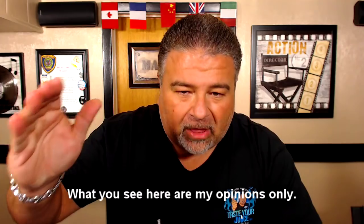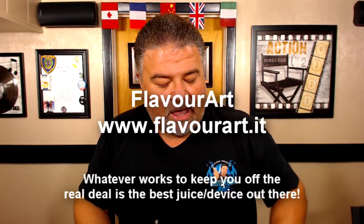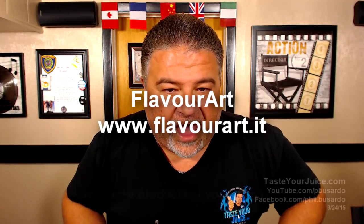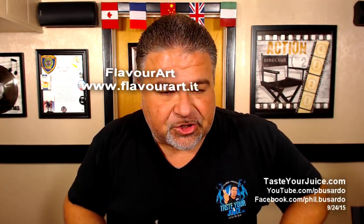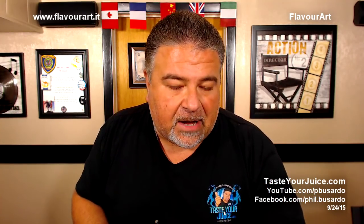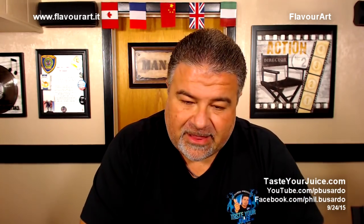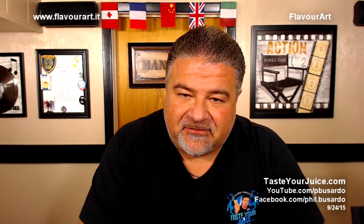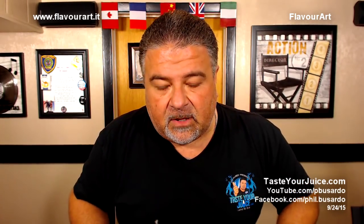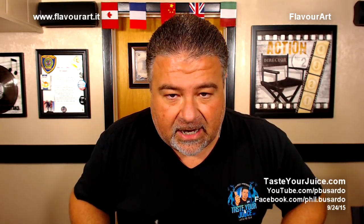Hey folks, Pete Basardo and welcome to Part 2 of the FlavorArt video. In this video we're going to go back to the interview and continue on, starting to talk about Clearstream, Clearstream Onward, and some of the testing being done by FlavorArt — paid for by FlavorArt — to ensure that their flavors are as safe as possible for us to vape. They are doing a lot of work in that area, a lot of research, and spending a lot of money too.